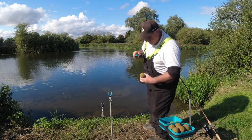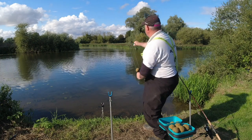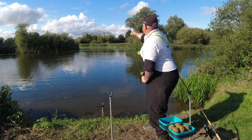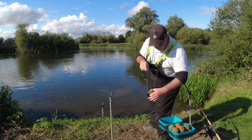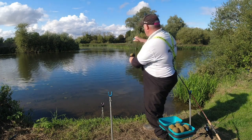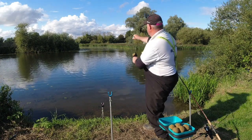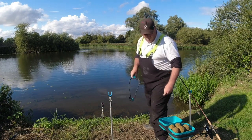A little bit to the left on the other swim now. A little bit bigger ball — or that is what will happen. There we go. You do get one or two miss-ups, hence the reason you make up a lot of balls. Right, that's that lot done.